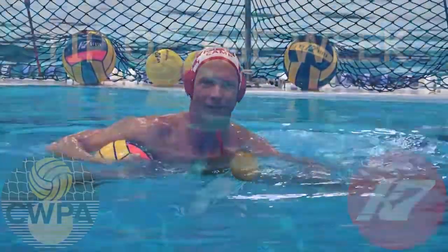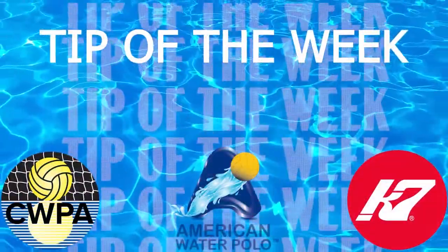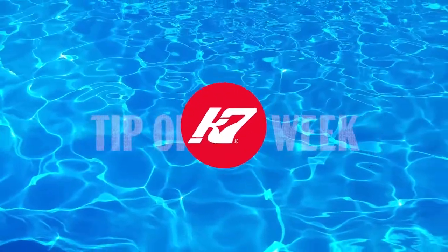And that's your goalkeeper tip of the week.